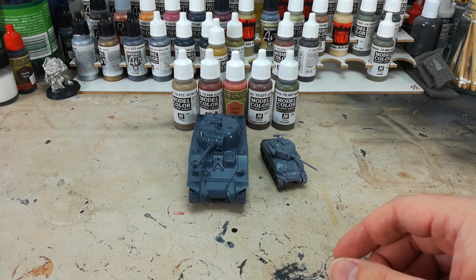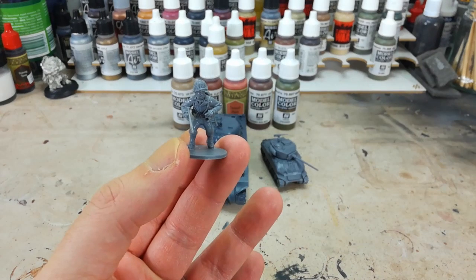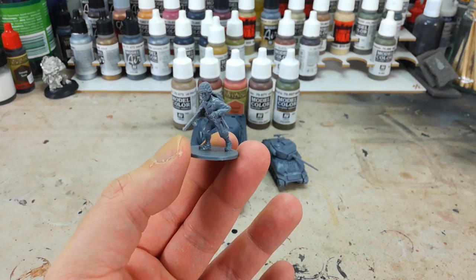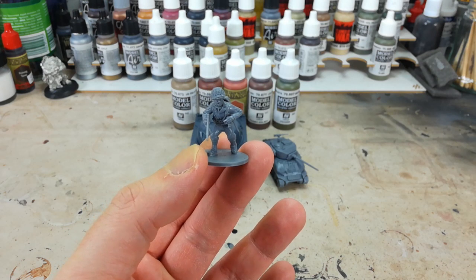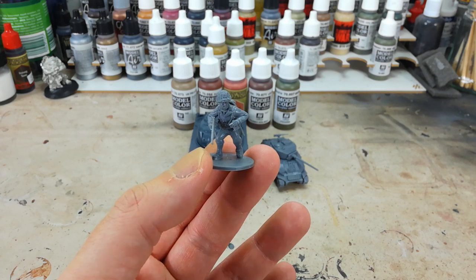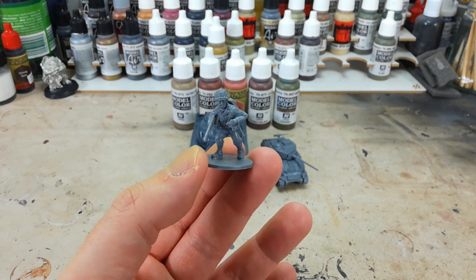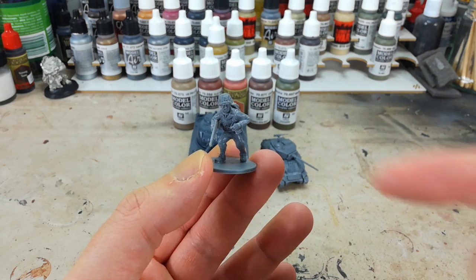Here I've got a 28 millimeter figure from Warlord Games - he's an American infantry figure and he's part of what gets called heroic scale. Back in the day when you were making metal miniatures, getting fine details especially around faces was a little bit more difficult. So part of the style that grew up out of this was to have big heads and big hands, and that got nicknamed heroic scale.